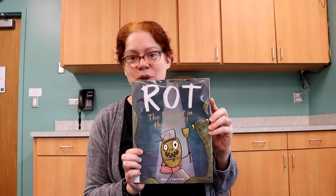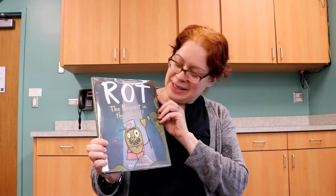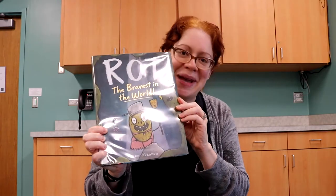Hi friends! It's Miss Jill from the Cary Area Public Library. I'm here today to show you how to make a fun character creation from one of my favorite books, Rot, the Bravest in the World. He is a potato and I'm going to show you how to make it.